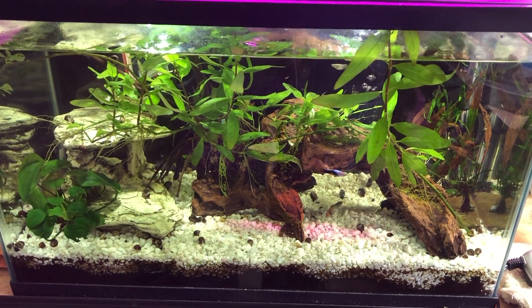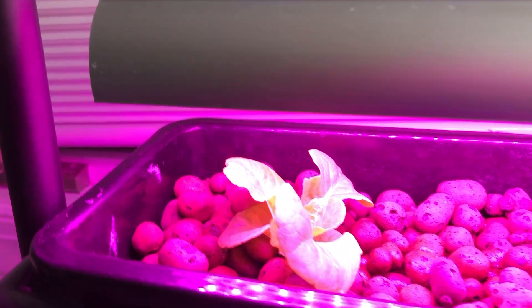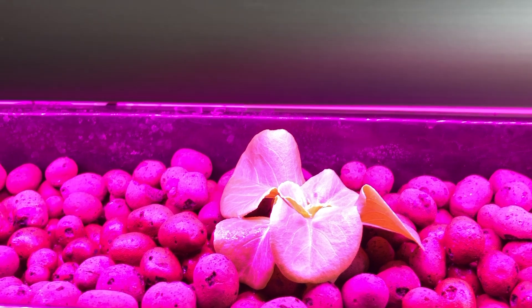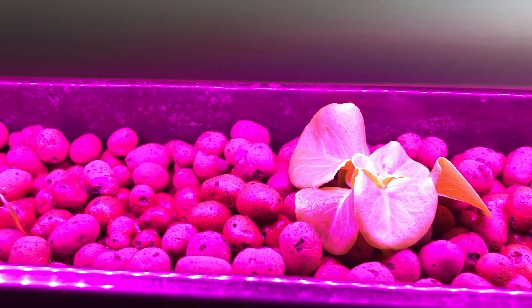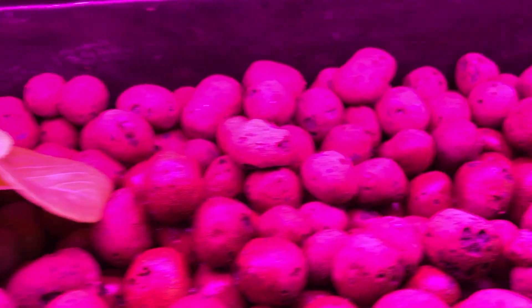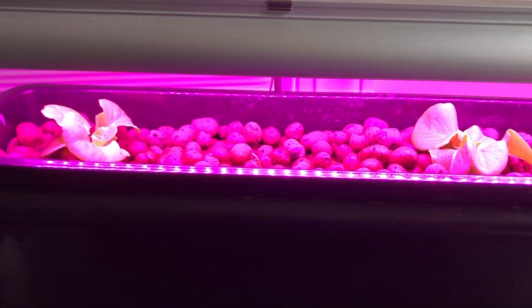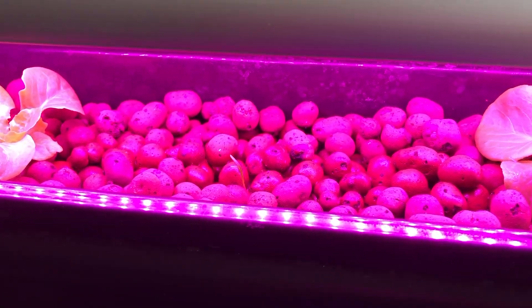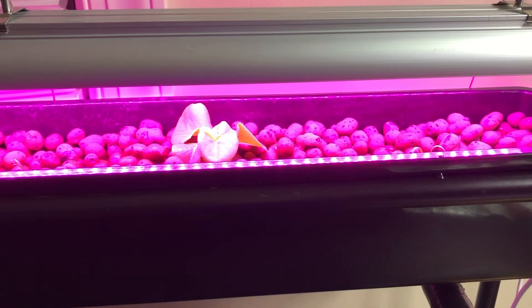For the first update of the aquaponics grow, the two lettuces have been in the system for six days and are a little over two weeks old from seed. They've really grown a lot since being put into the system, but they're still fairly young. There are also two little spinach sprouts that just came up — those were sown directly into the grow bed. I'm not sure if there will be enough room between the two lettuce plants, but two spinach seeds came up so I figured I'd see how it goes.